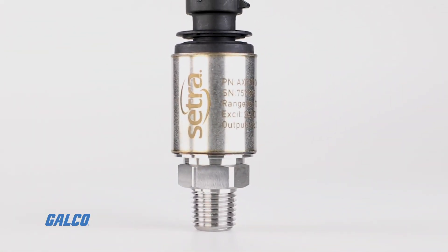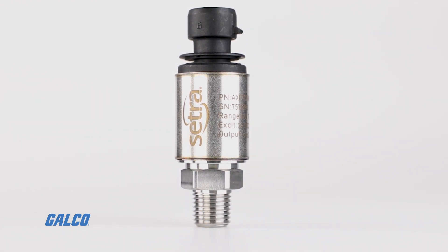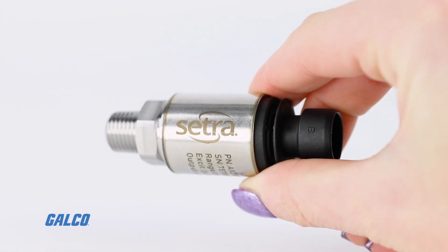This sensor is rated for 9 to 30 volts DC, with multiple electrical termination and pressure fitting options, so the AXD will fit most new applications and existing applications.